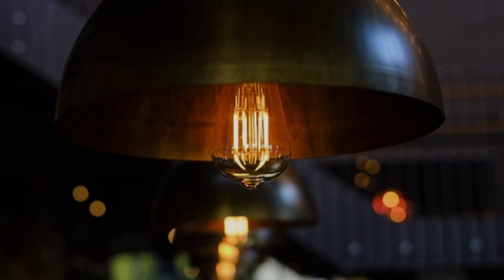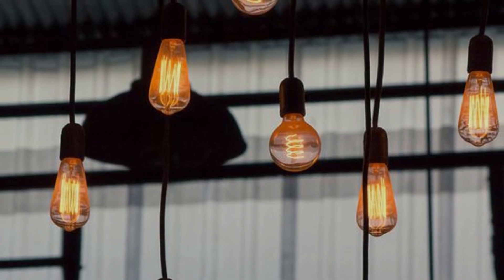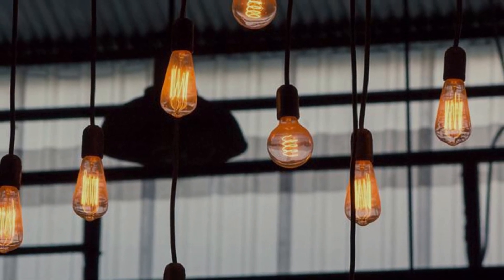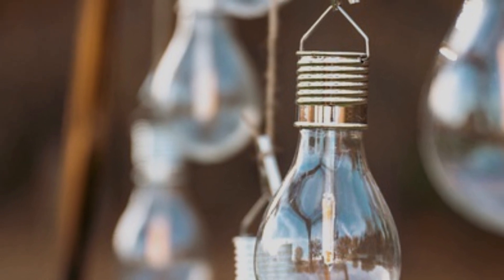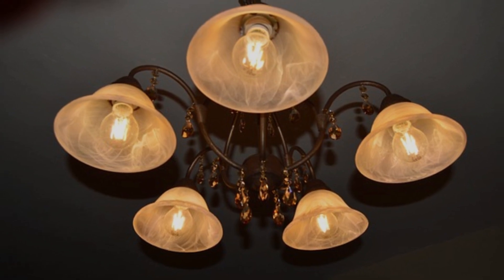Third, dimmer light for non-incandescent bulbs: if you're using other types of bulbs, such as CFLs or LEDs, designed for 110 volts, the story is different. These bulbs have electronics and drivers that are sensitive to voltage differences. When operated at 220 volts, they might not function properly, resulting in dimmer light output or flickering issues.